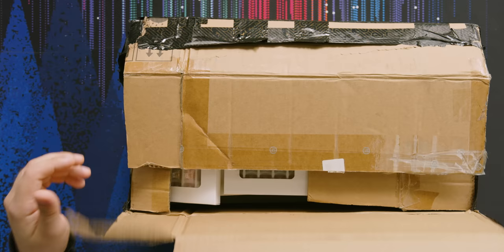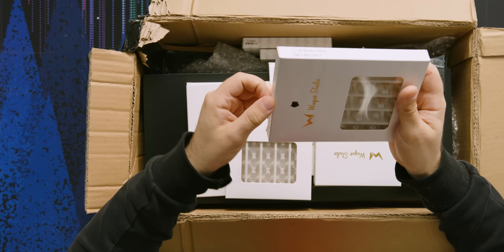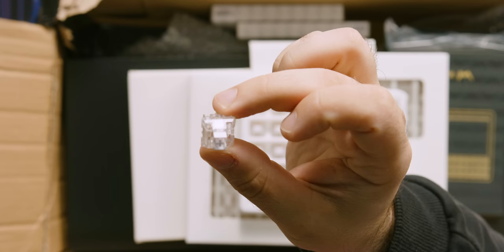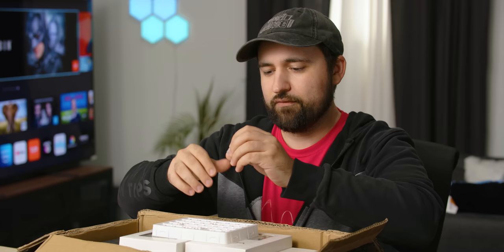We've got some switches. Don't know what these are, but they're boxy. Let me open one. They are lubed, which is great — I don't have to do anything. I mean, if you do your own lube job, it's probably gonna be better in the long run, but factory lube, at least in my opinion, is serviceable. I don't know what these are — they're just some linears.